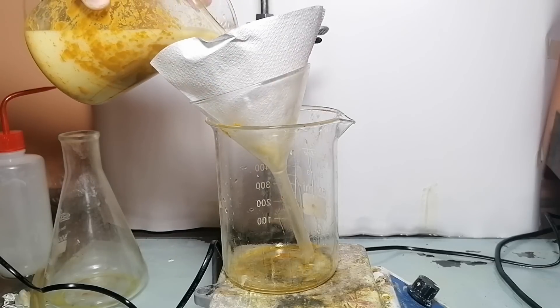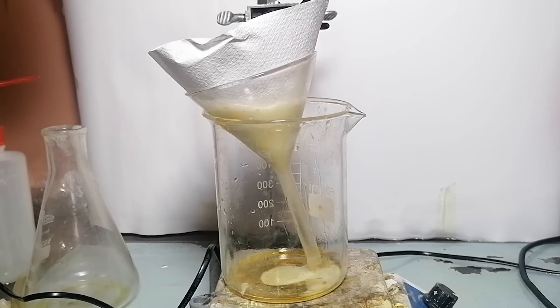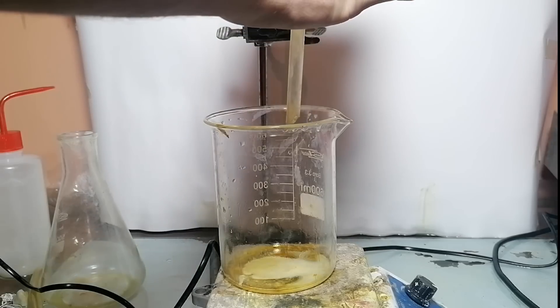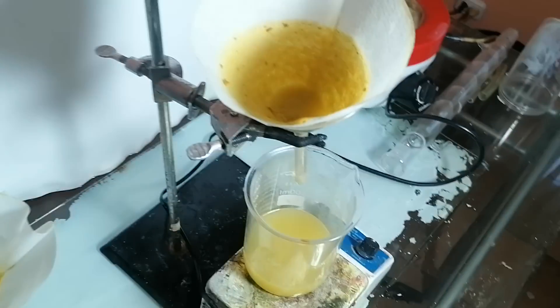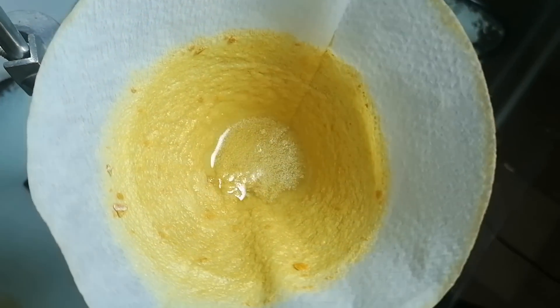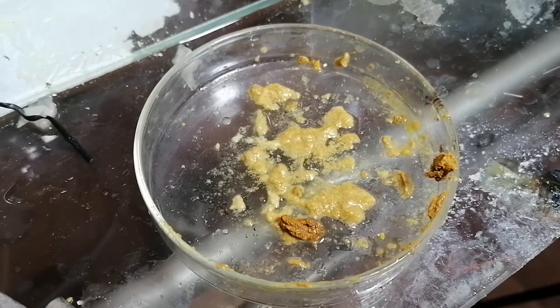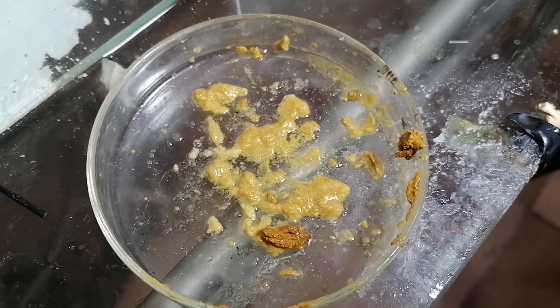Now is the time for the worst filtration of my life — I've never had a filtration go so goddamn slow. I got everything into the filter and because it went really slowly, I went to play some Fortnite and then went to sleep. When I woke up and checked, the filtration was still going. Honestly, I didn't care anymore and just scooped up what I had and put it on a dish. This is a bunch of piperine and some gunk scooped from the initial beaker — probably really contaminated piperine.